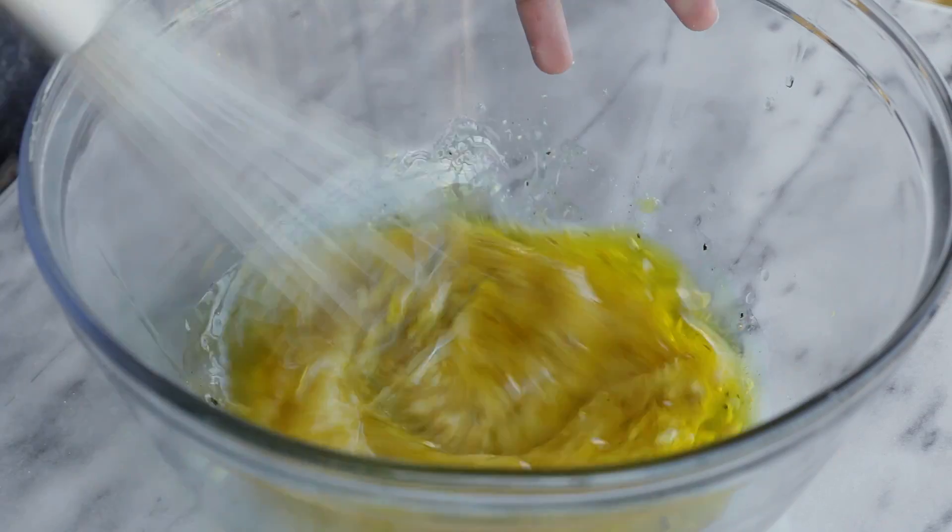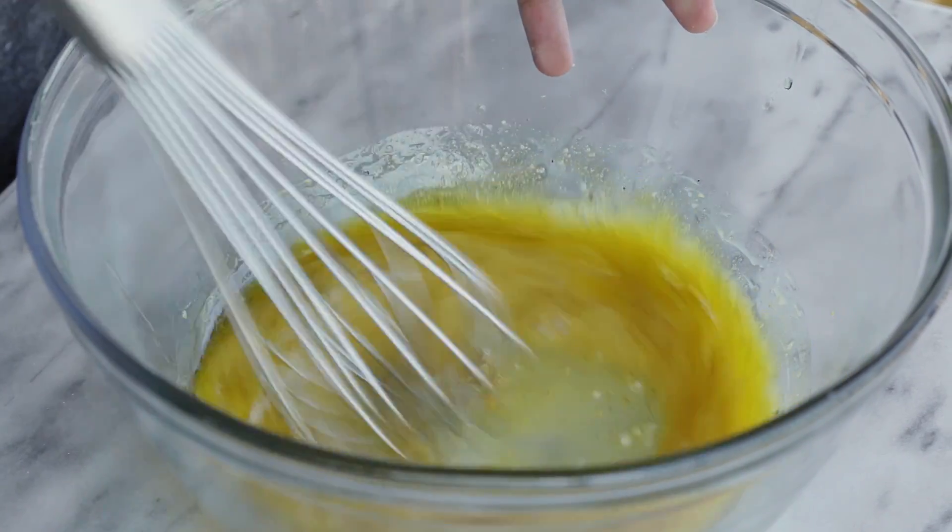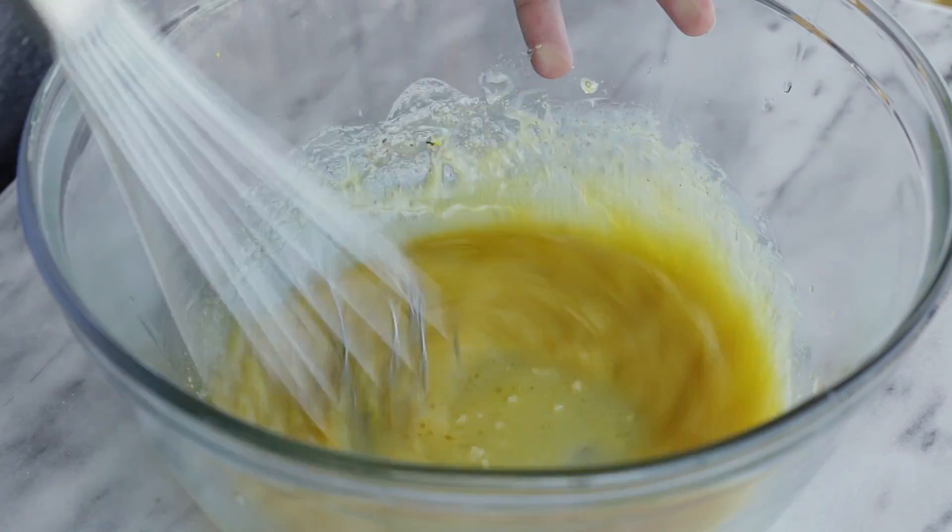Whisk everything together until it's well combined, then set it aside until the potatoes are nice and cooked.